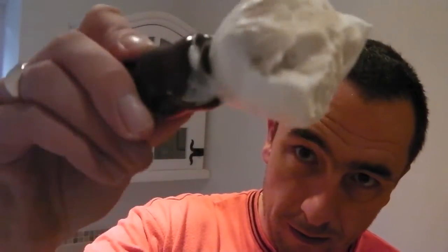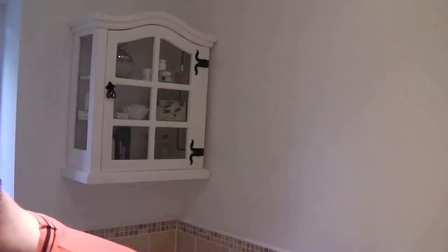Hi everyone, welcome to another shave. Using Arco in the mixing bowl today — I haven't used Arco for a while. Forgot how nice and thick and creamy it is. Using my old hog hair brush, seem to always use the same favourites all the time. That's come to a lovely peak there — beautiful cream soap. Using the Merkur Future on setting number three.